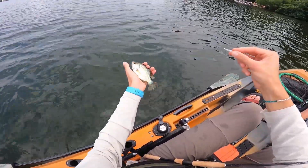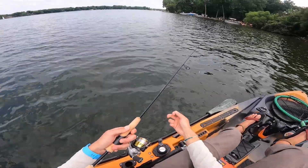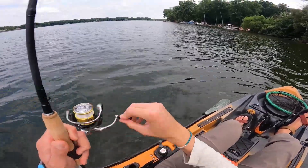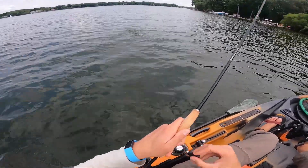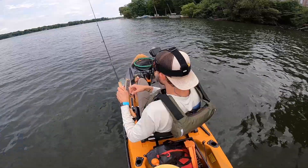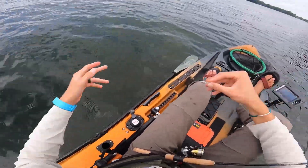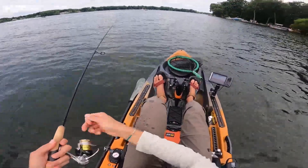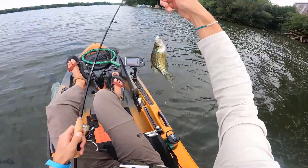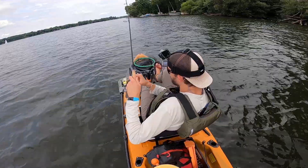Right now I could get away with a mule jig because this is a shallower weed bed, but imagine if I was in thirty foot of water — the mule jig is not exactly built for that. They're just eating this thing as it falls. I'm definitely on a big group of small crappie. Where the big slabs are, I don't know. Lots of these fish here, they're just all pretty small. Happy to be catching them though.